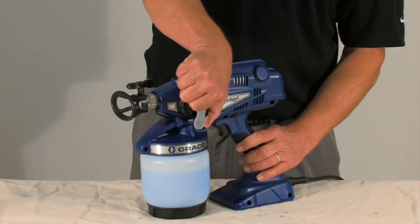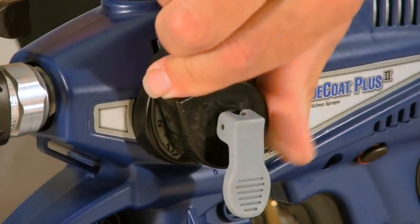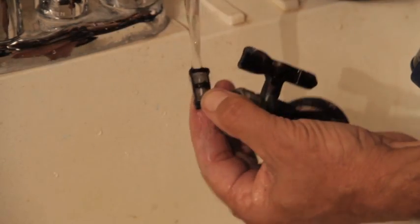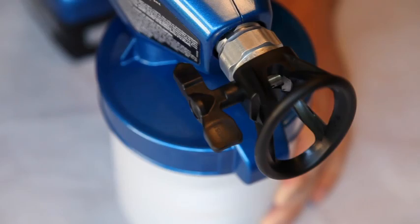If you are experiencing runs in the pattern, reduce the pressure to reduce the material flow and move your arm faster. Also, make sure the material is near room temperature. Clean the tip filter, then set the spray tip in the spray position to ensure proper operation.